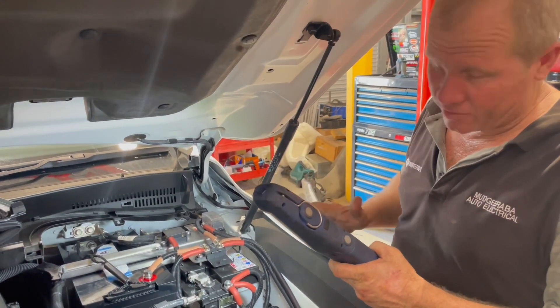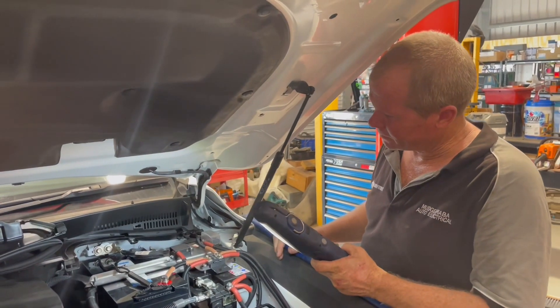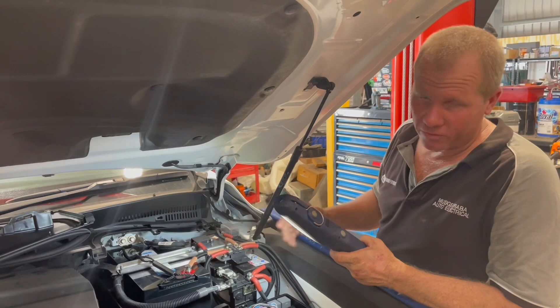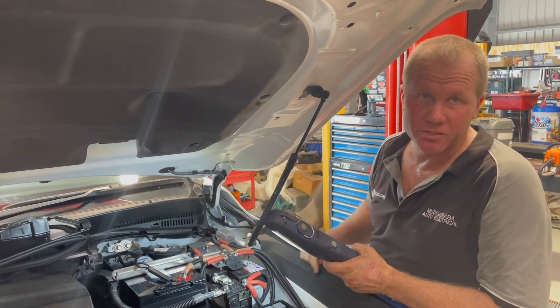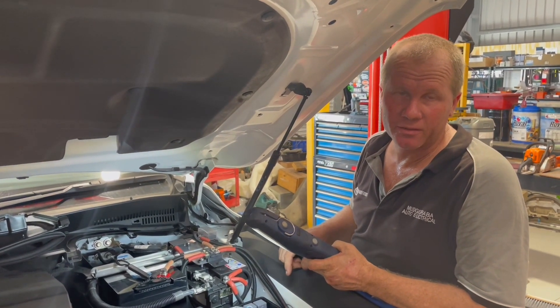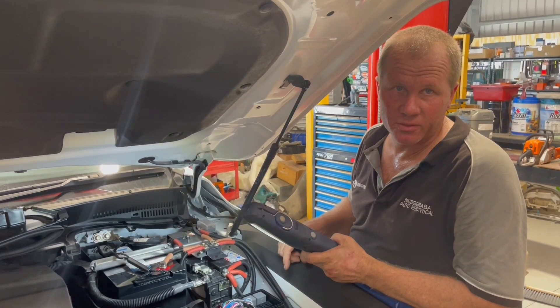That basically covers the install. It is very simple and straightforward — there's not really much more to it. You'll get all the fusing and all the bits and pieces in your kit. When you jump online and look on the website, you've got the options to add in the different fuses that you want. Look us up on the net or give us a call and we can get you sorted, delivered Australia-wide. Thank you.